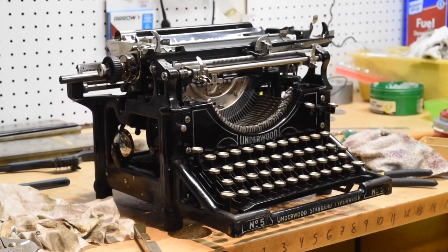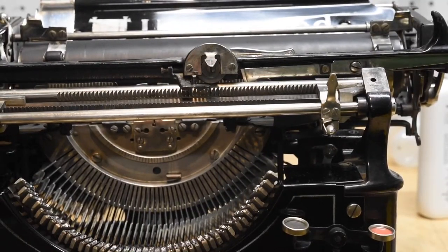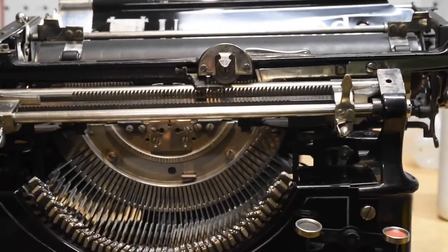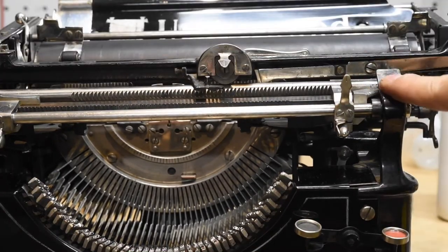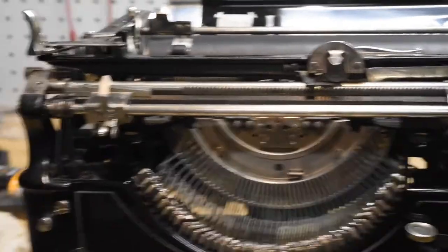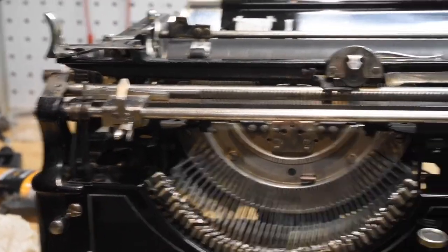I'm going to show you how to remove and reinstall both the carriage and the carriage bay on an Underwood standard typewriter. The first thing to notice is I have already removed the front line scale of the machine, which is right here. To do that there are two screws on either side, one here and one over here, and that allows free range of the front end of the carriage.